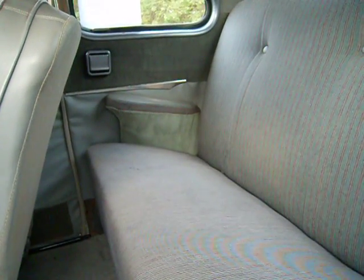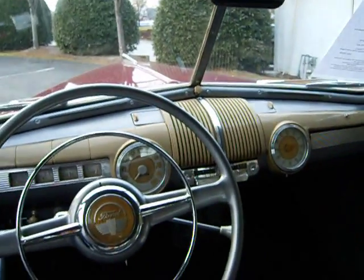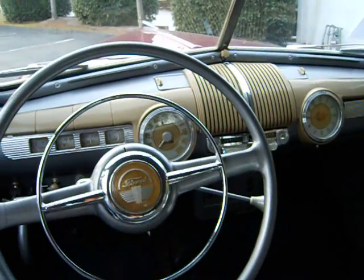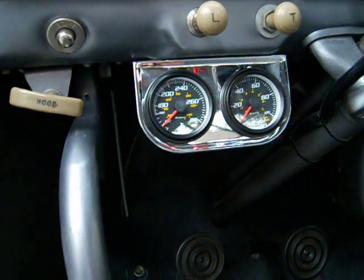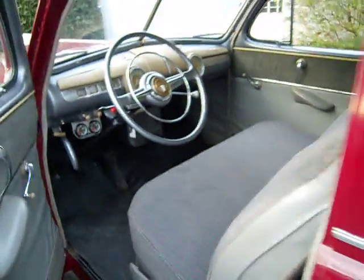The back seat also has original upholstery and is in great condition, including both armrests. The headliner is still in great condition as well. The dash plastic isn't rippled or warped from sun exposure — most of the time on a car that's been in the sun a lot, the dash plastic is completely rippled. When the engine was rebuilt, they installed two simple gauges underneath: an oil pressure gauge and a water temperature gauge, just to keep a better eye on the engine. All the gauges work on this car.